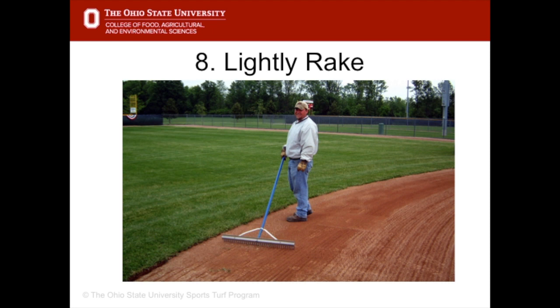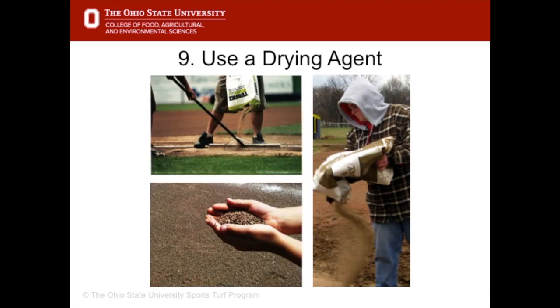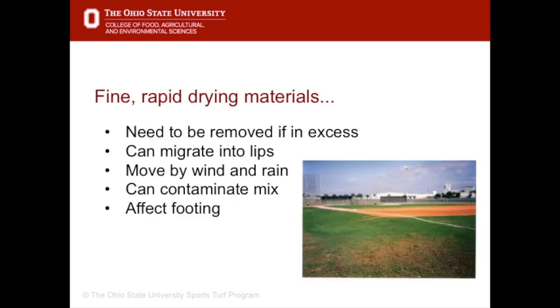Lightly rake the wet area to create ridges in the soil. This increases the surface area and allows it to dry out faster. Use a drying agent to soak up moisture. Drying agents are typically finer graded than soil conditioners, so should be removed from the infield after they have done their job.